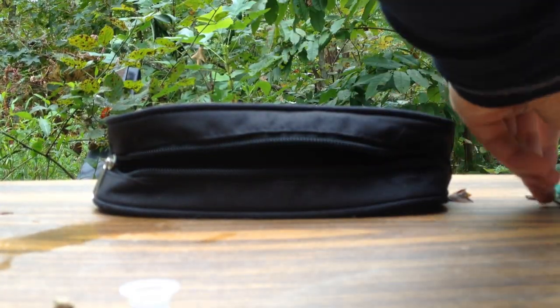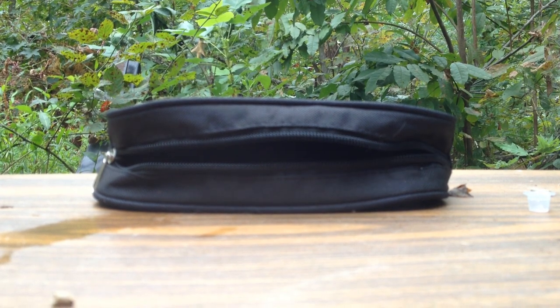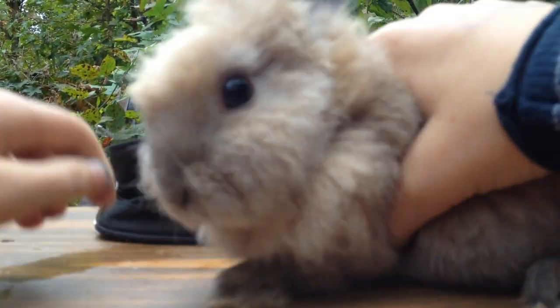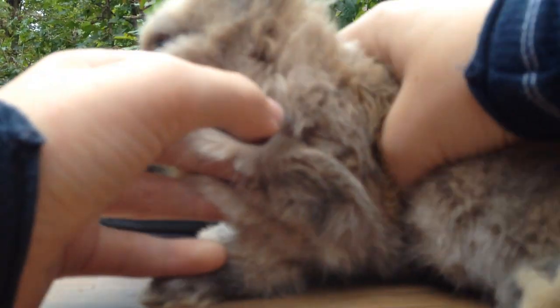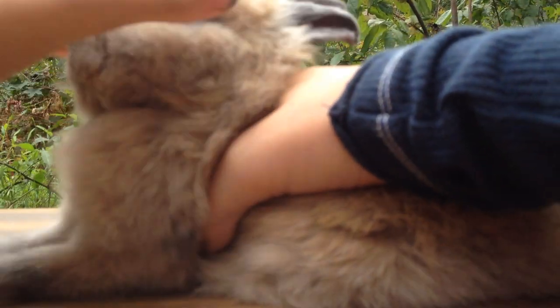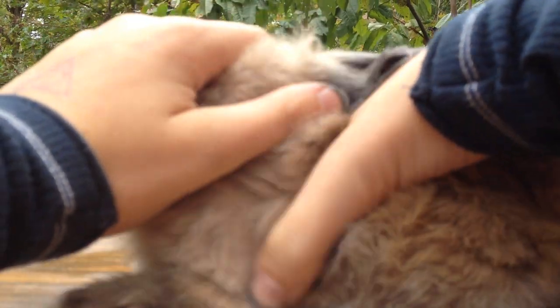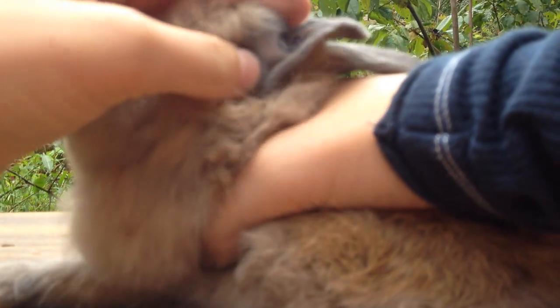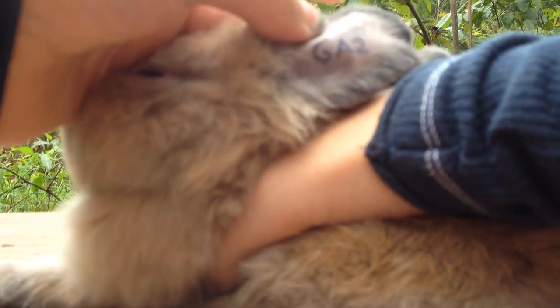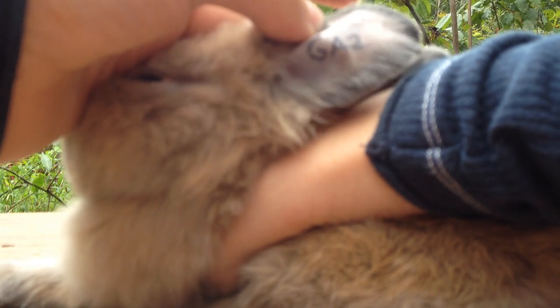I'm just going to move all this stuff off to the side so I can show you a tattoo that I did. You may have seen him in some of my baby bunny videos — he's a very cute little tortoise. The camera's kind of blurry, but that says GA2. That is his tattoo number, and I am going to show Buddy here at the North Carolina State Fair this year.